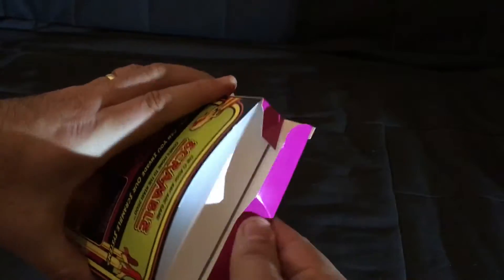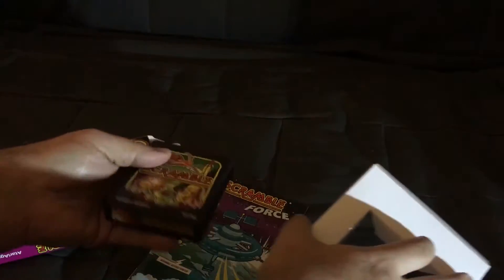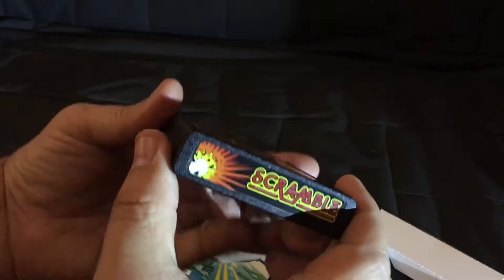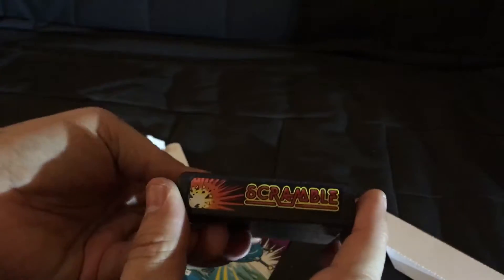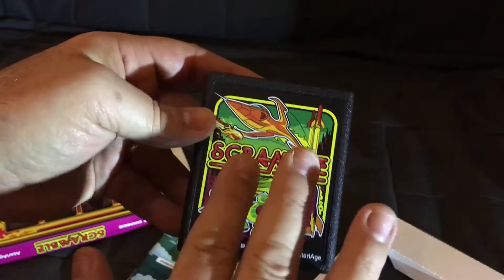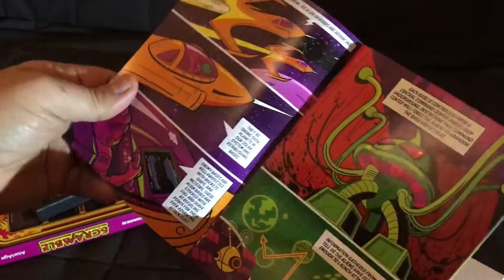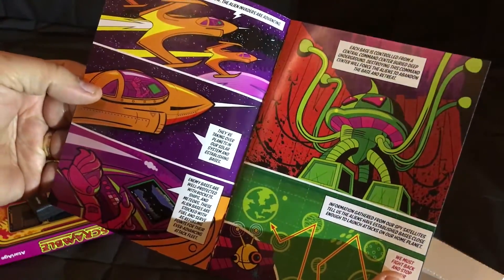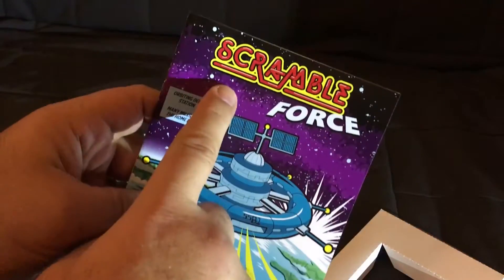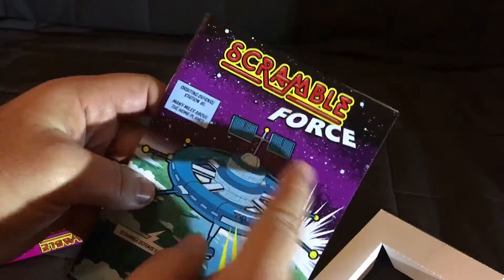Let's open it up and see what it comes with. First of all, we have the cartridge, and this feels exactly like a cartridge you would remember from the late 70s, early 80s from your Atari 2600. Full color, the labels and everything are extremely high quality. It also has a nice cool comic book slash instruction manual that gives you an overview of the story — it even says 'Scramble Force,' a play on the original Atari Force comic books.